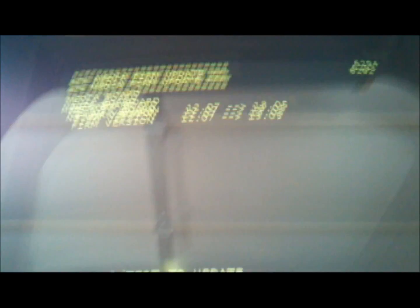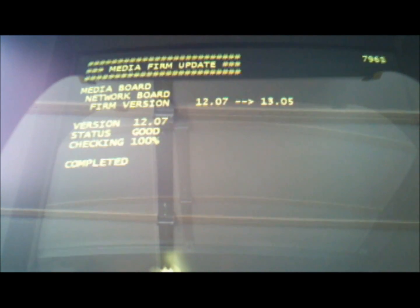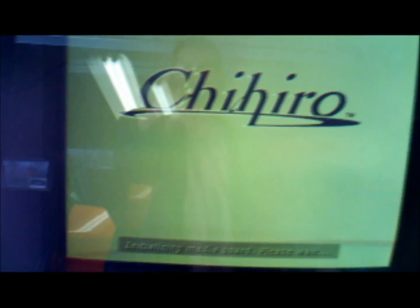This should be the final one - the media board update. After it completes, we get the final OK - everything is completed. We're going to go ahead and turn off the power. The OK screen confirms the update was successful.